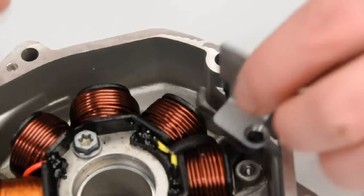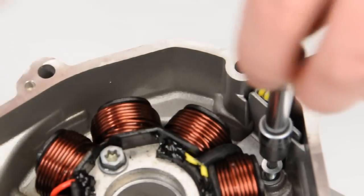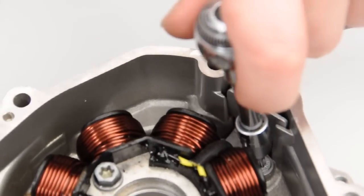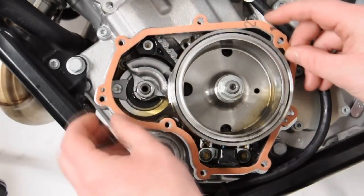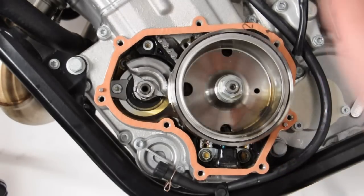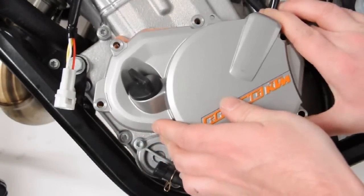For the torque specifications for each of these fasteners, you can reference your service or repair manual for this machine. If the gasket has not become torn, you are now free to reinstall the side case opposite the removal process. If you are replacing the side case gasket, it is important to make sure that it is seated properly on the guide pins found opposite each other in the side case.